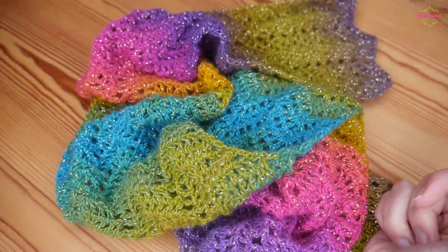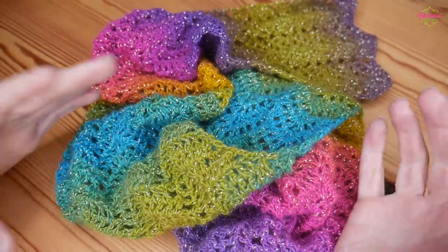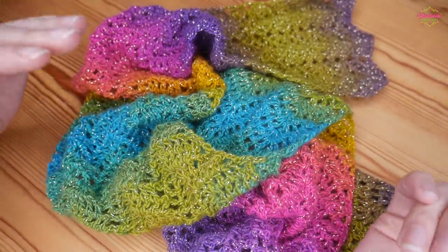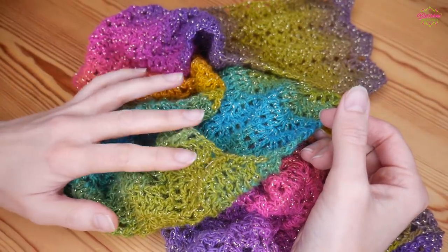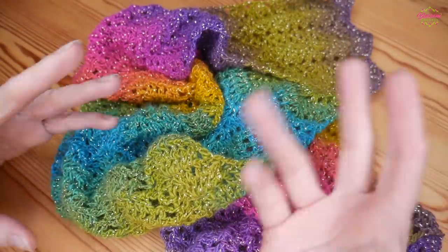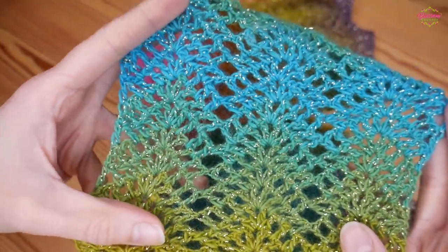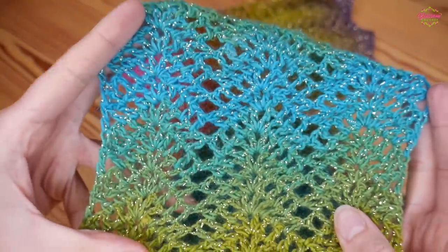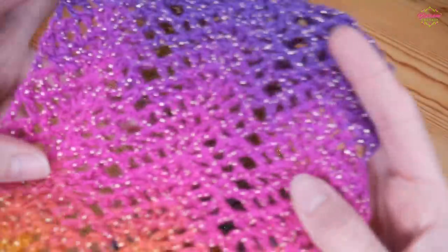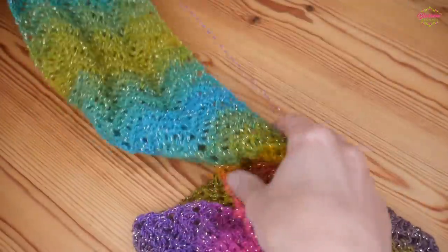Hi there everybody and welcome back to the Blossom Crochet channel. My name is Rebecca and in this video I'm going to be showing you how to make a beautiful, really simple one row repeat scarf. It can be left as a normal scarf or you can join the ends together to turn it into an infinity scarf. It's a lacy chevron or lacy ripple pattern and it works up really beautifully in any yarn. I've used a lovely variegated yarn and I think it looks really nice.